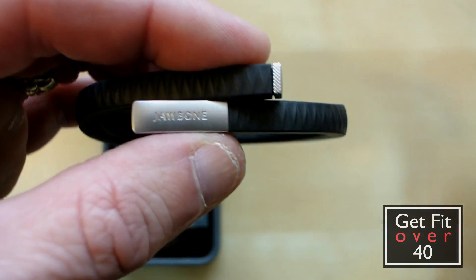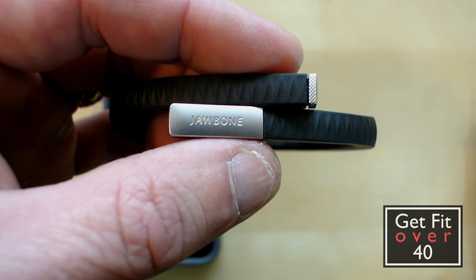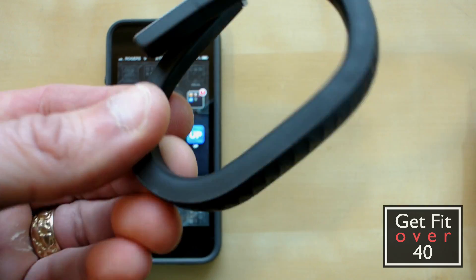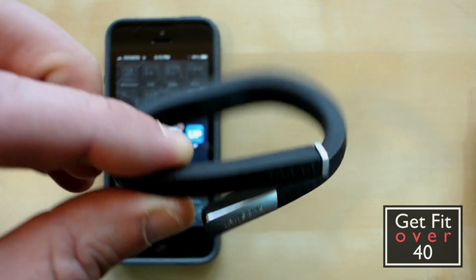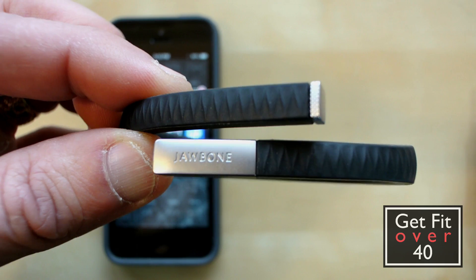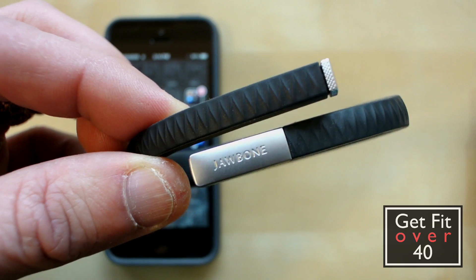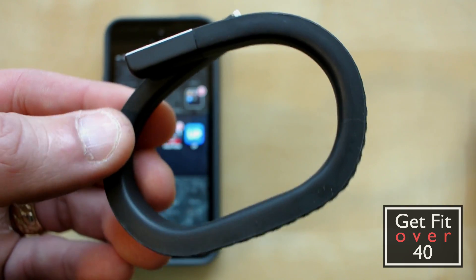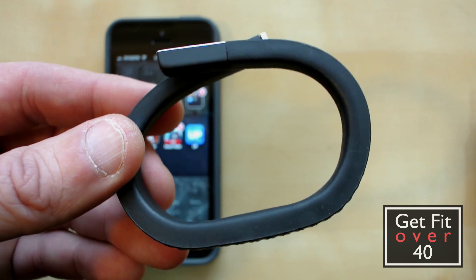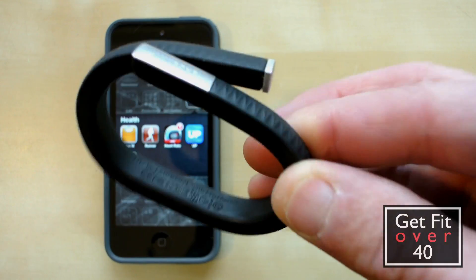So what is the Jawbone Up? It's a fitness band. What it does is it tracks my movement and it can also track my sleep patterns. It just has motion sensors in it and it takes a good guess at what you're doing, basing the calories of that motion on your weight and your gender, giving you an idea of how many calories you're burning throughout the day. That's good for me because I do a lot of sitting at my computer, and other than my workouts I really don't know how many calories I'm burning.